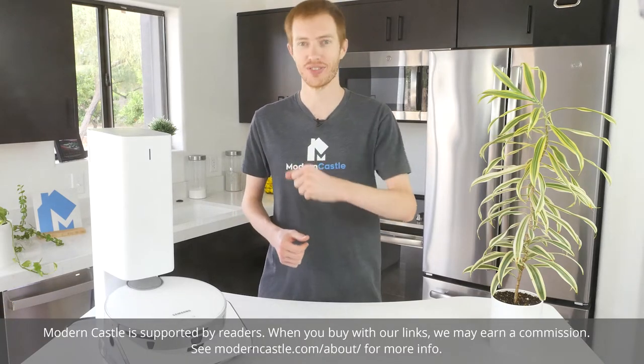We tested the Samsung JetBot AI Plus Robot Vacuum versus eight different performance tests that measure clean performance, navigation, and usability. How did it do? Let's find out now.